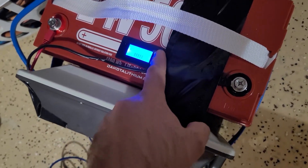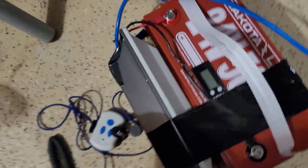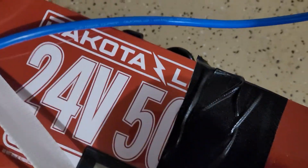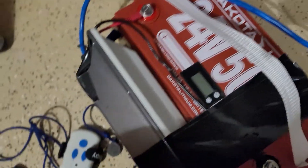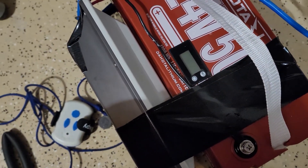That's the Bixby with the Dakota Lithium 24V 50Ah battery. You'll need the Dakota charger to charge it since the internal charging circuitry has been disabled, but everything else works normally as you'd expect.